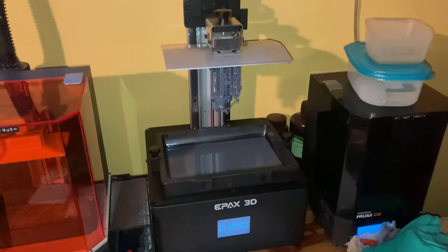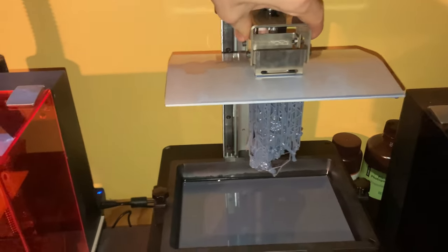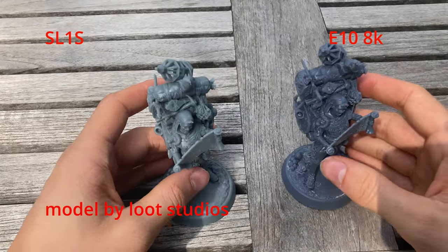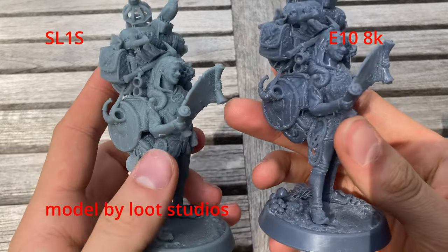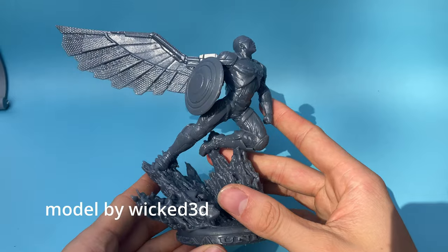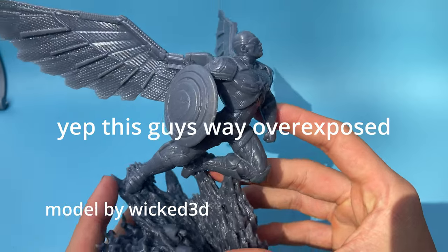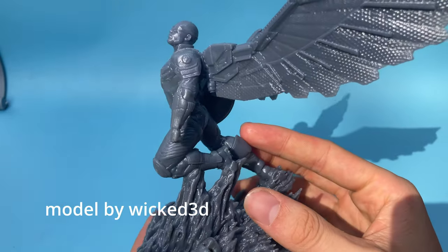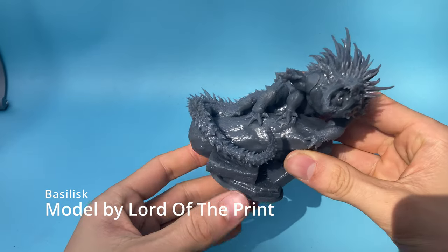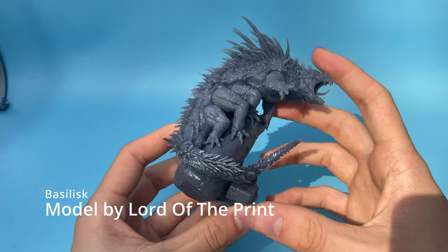The first print I printed was with eSun ePLA resin and, aside from the terrible cleaning job I did, it turned out amazing. Comparing it to my Prusa SL1S, it looks clearly more detailed and the difference shocked me. After this I began printing with Epax hard resin using their default settings of 3 seconds. I wasn't extremely impressed initially, so I did an exposure calibration, settling on 1.7 seconds rather than 3 seconds. The prints then started coming out flawlessly — I was blown away by the quality and accuracy.